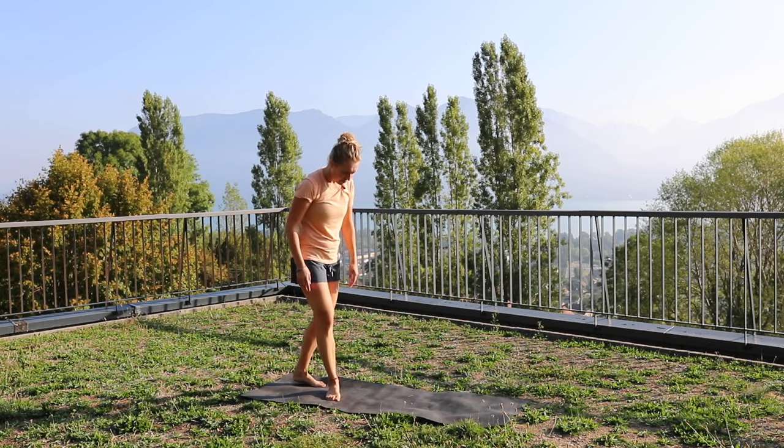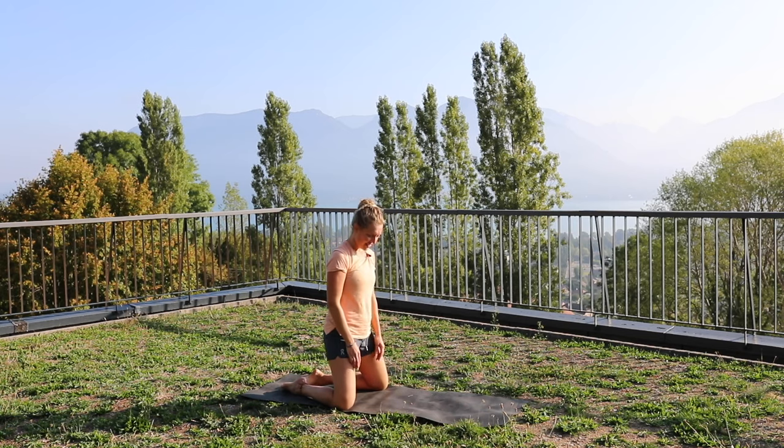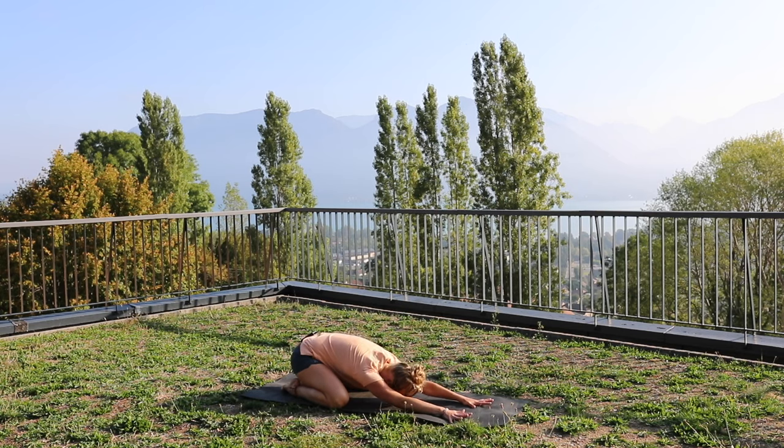We're going to start in extended child's pose, so we're going to have the knees as wide as the mat. We're just going to push the bum back to touch the heels and just reach those hands forward and relax into that stretch. You'll probably start to feel something in your hip flexors already if you've been out for a ride. Just take some deep breaths here, breathe into your upper back and try to open up those shoulder blades.